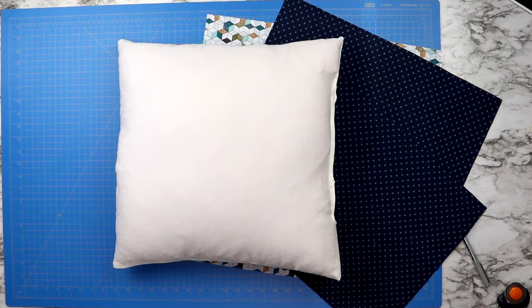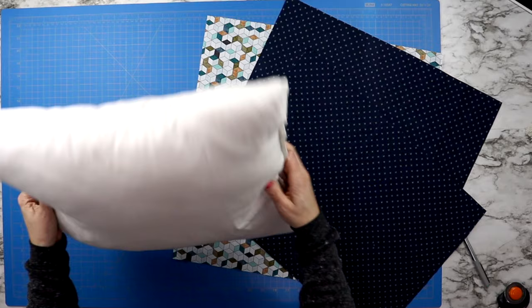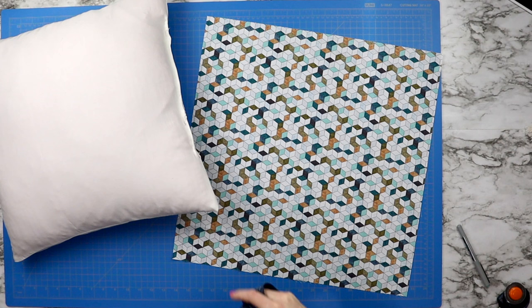So measure your pillow form from edge to edge. Mine is 18 inches by 18 inches, and then decide if you want to account for your seam allowance or not. In this case I cut my top piece of fabric at 19 inches by 19 inches — I added an extra inch to account for a half inch seam allowance.